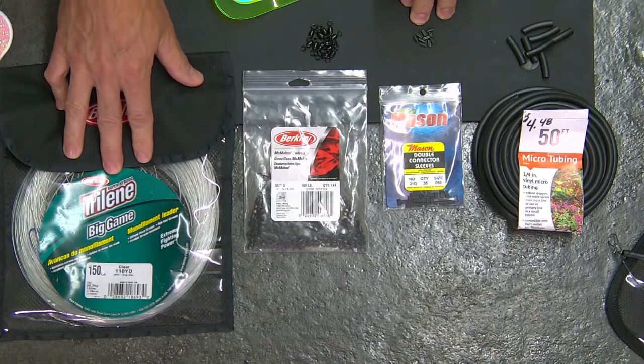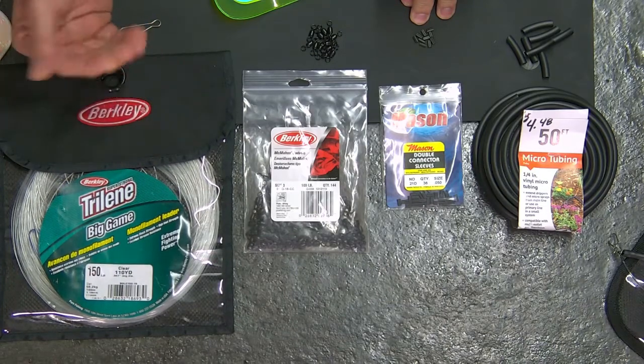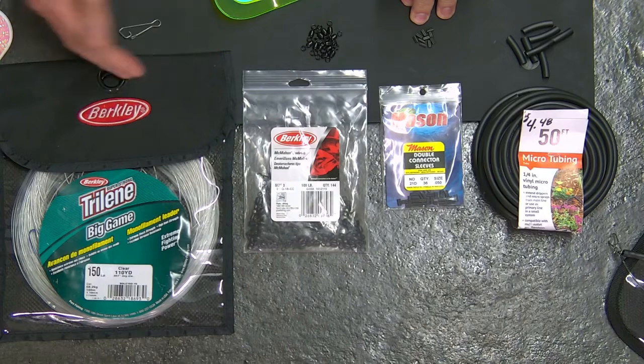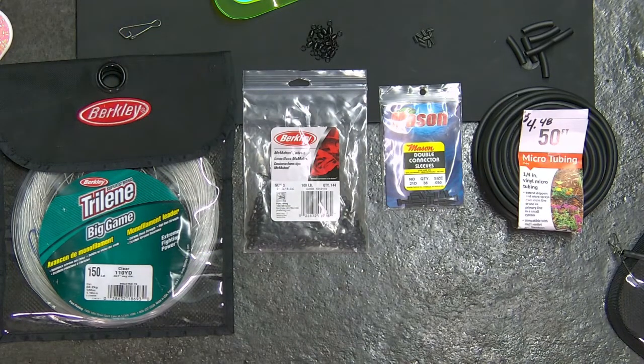Then I'm going to step up and find some 150-pound monofilament — this happens to be the Berkley Big Game Trilene 150-pound strength. I want that diameter and strength to perform the tasks it's slated to do.